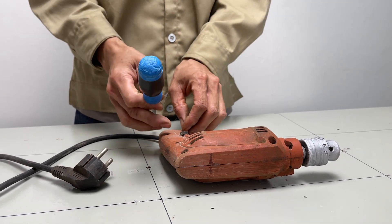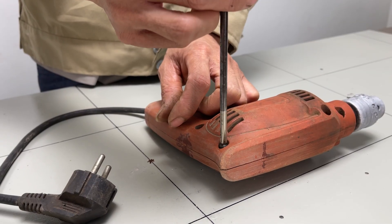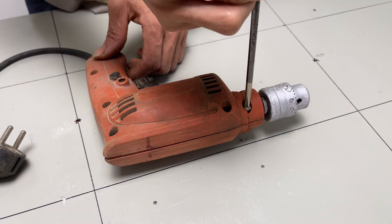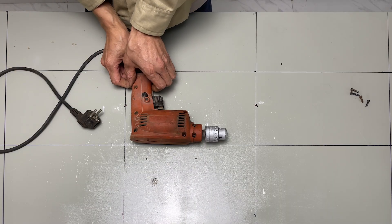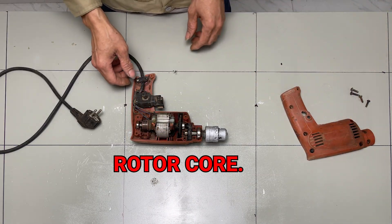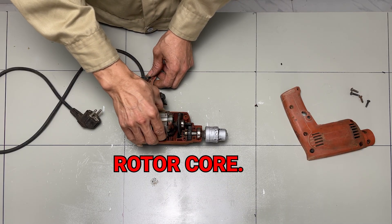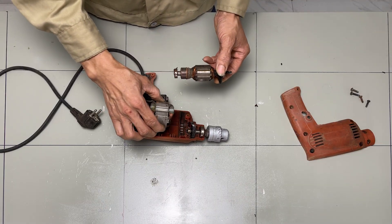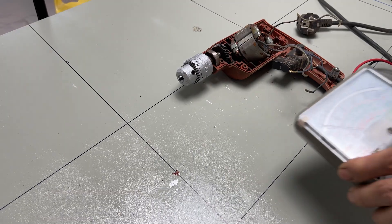First, disassemble the drill and carefully inspect the rotor core. Now, use a multimeter to check the resistance for a more thorough inspection.